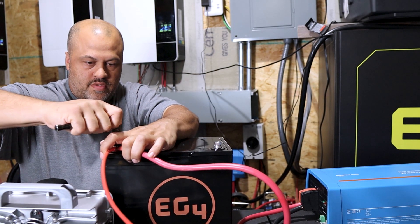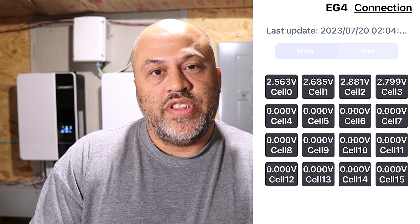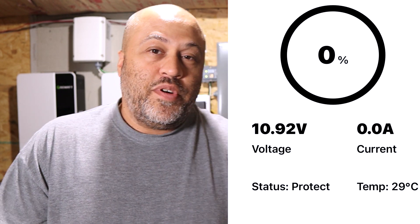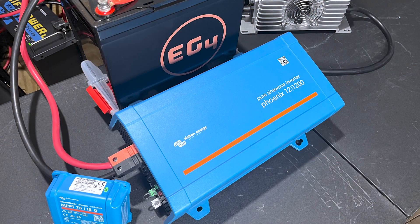I've been doing some testing on this EG4 12 volt lithium battery. It has an internal BMS and a Bluetooth app where you can see the voltage, the cells, and everything. It went into low voltage protection at zero percent because I ran it all the way down with my Victron 12 volt inverter while building a little test system. When I hooked the charger up, it didn't start charging immediately.